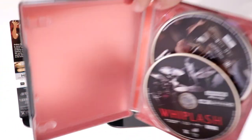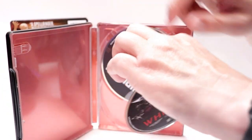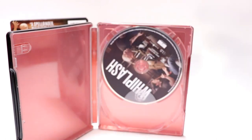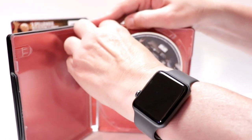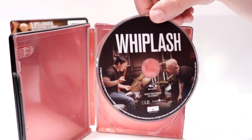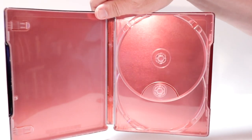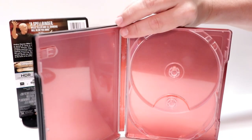On the inside it does come with a digital code that I've already removed. We do have our 4K disc here up front with some disc art with the red and the black. And then we do have our Blu-ray disc here in the back with some different disc art. And then nothing at all on the inside — just a red interior, which is disappointing.